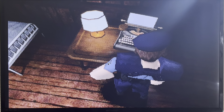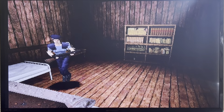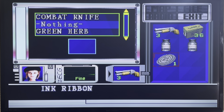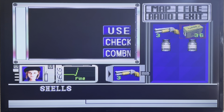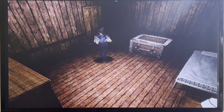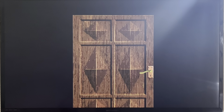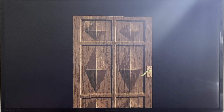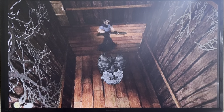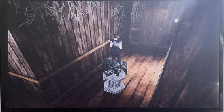Welcome back everyone, back at it again with Resident Evil Jill Valentine. She's seen some stuff so far. We've battled zombies, dogs, a giant snake, sharks, bees - Jesus Christ, yeah.